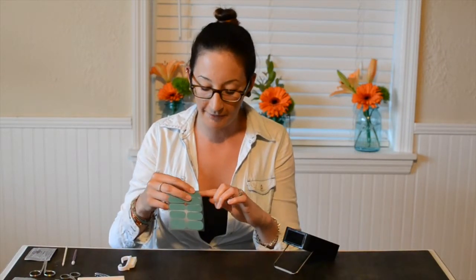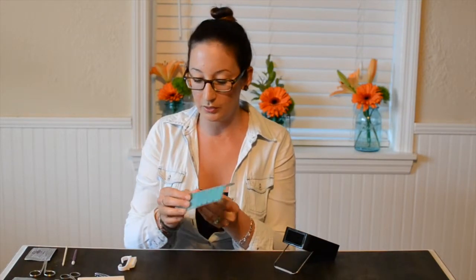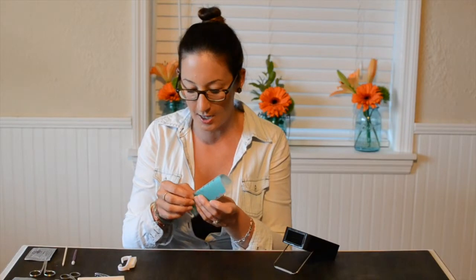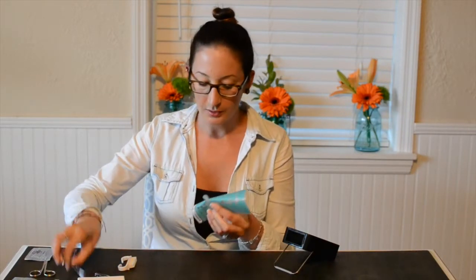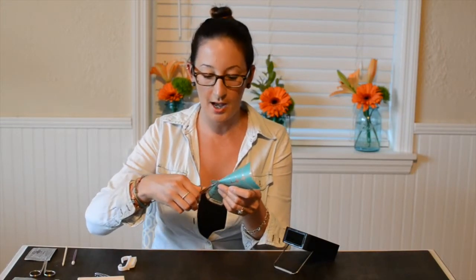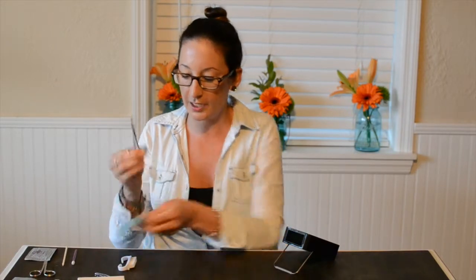So I found the wrap that fits perfect for my nail and I'm going to peel up the side. I'm going to try really hard not to touch the wrap, because the oils from your fingertips and from your nails can affect the application. So I have it peeled up, I'm going to take my scissors and cut the jam in half. I'm going to touch this end because I'm going to be cutting it off, so it's okay to touch it.